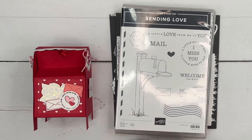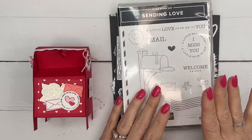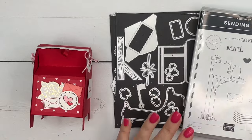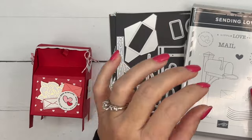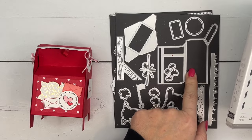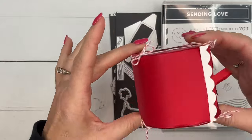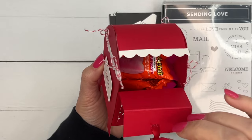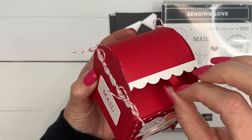Hey everybody, Erica Sirwin here from Pink Buckaroo Designs. I am featuring the Sending Love bundle on my blog this week. It's a great little mini mailbox bundle — you can stamp the mailbox or use the dies to create one — but I have come up with a larger 3D mailbox treat box. It opens, I've got some candy in there, and this would make a really fun little Valentine treat for somebody special.